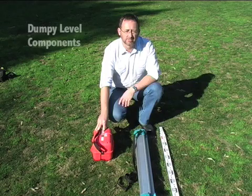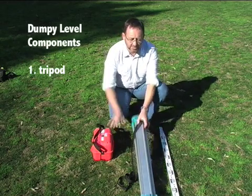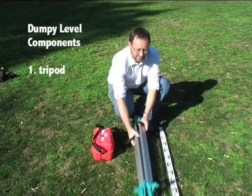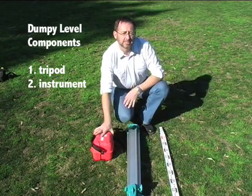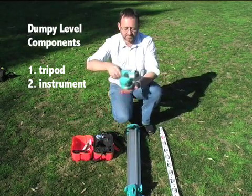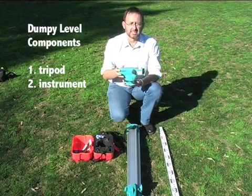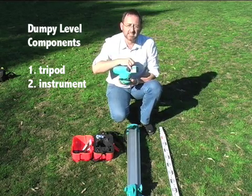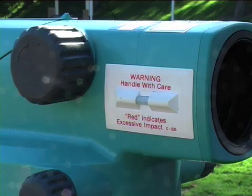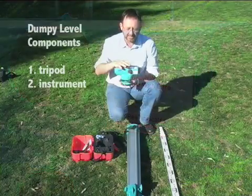When using the Dumpy Level, there are several components. The first is a tripod, or the legs on which the Dumpy instrument sits. The second is the Dumpy instrument itself, which usually comes in a padded box. These are very sensitive instruments. If they sustain a very sharp knock, this indicator will actually turn red, which means the instrument is no longer usable. So you need to treat it with care.